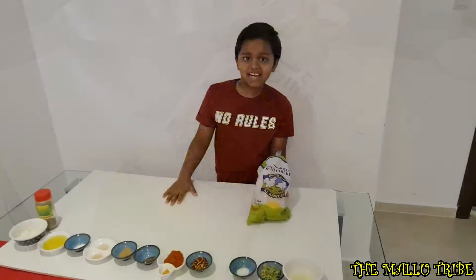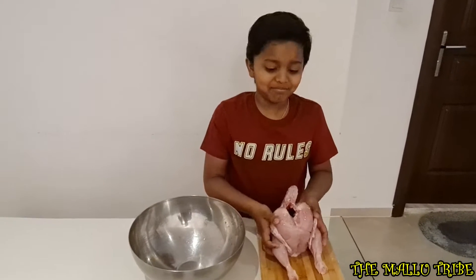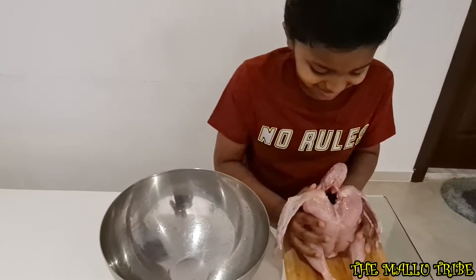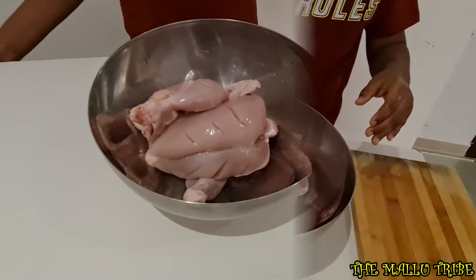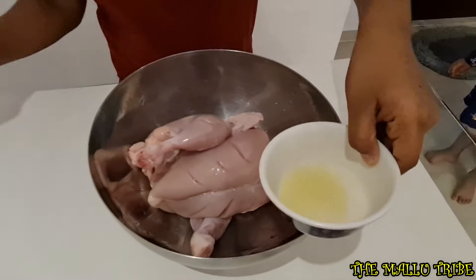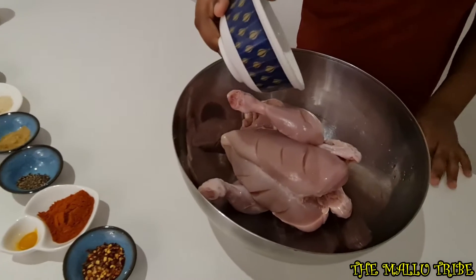Let's marinate the chicken. Let's make chicken in a bowl. Let's add lemon juice. One, two, three.